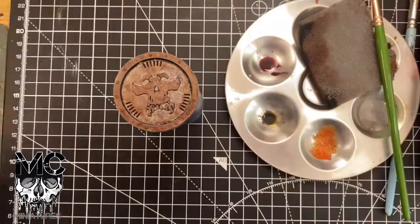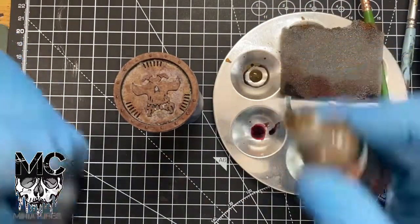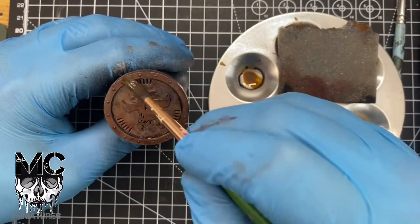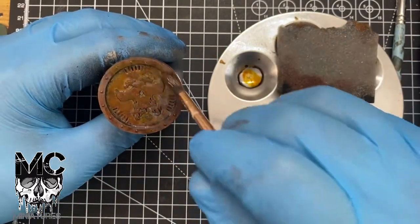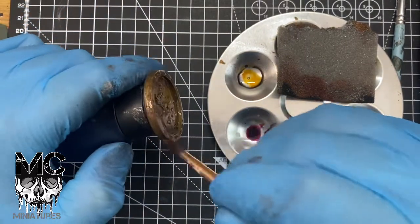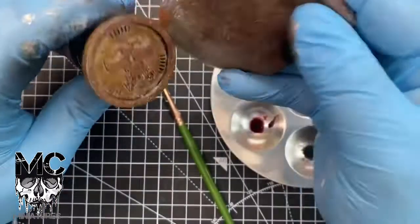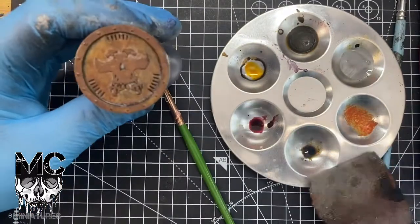The last wash is like a flesh wash. Leave that to dry.